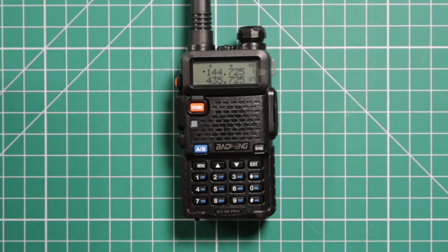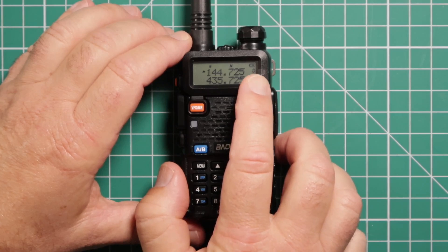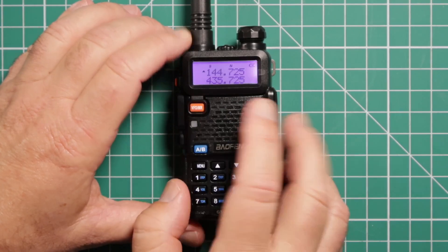First thing you're going to do — switch to VFO. You can tell we're in memory because you can see the memory channels right here. This is 127. Press this orange button and it switches you to VFO.